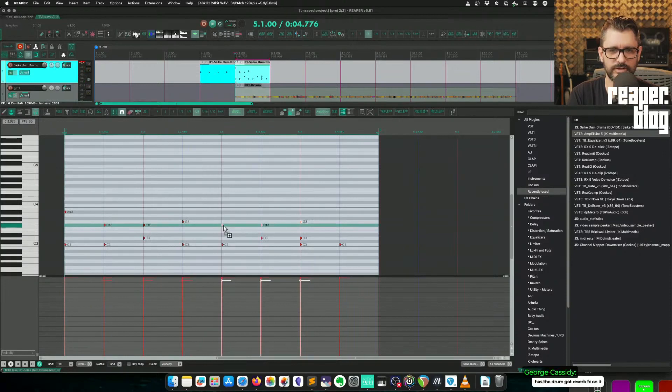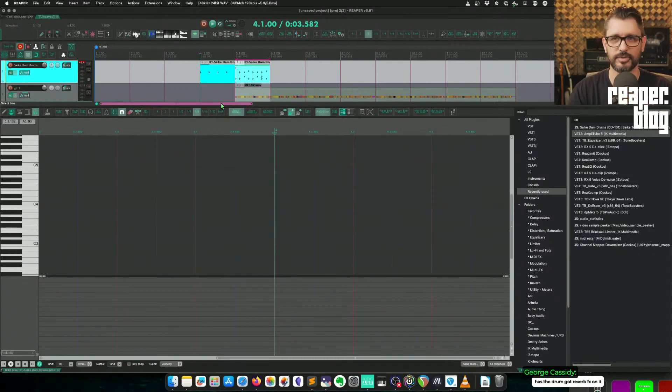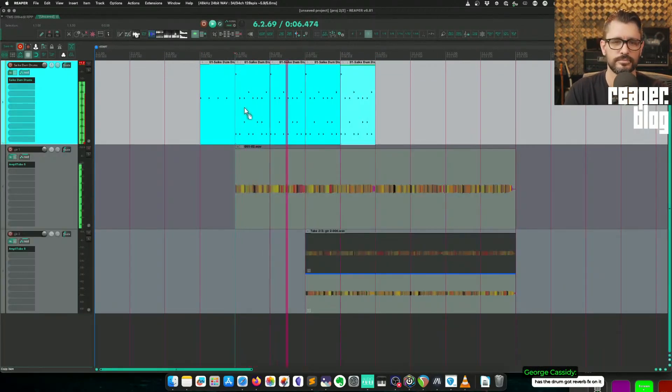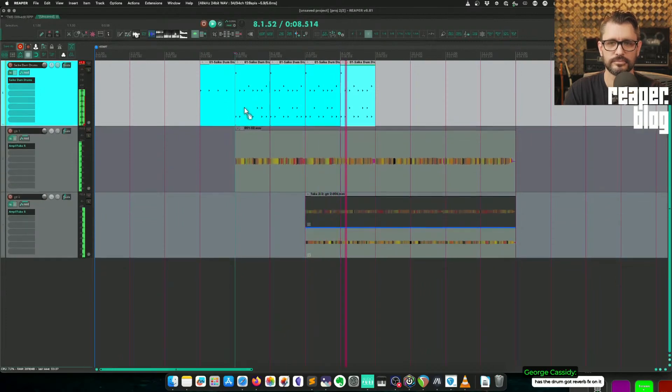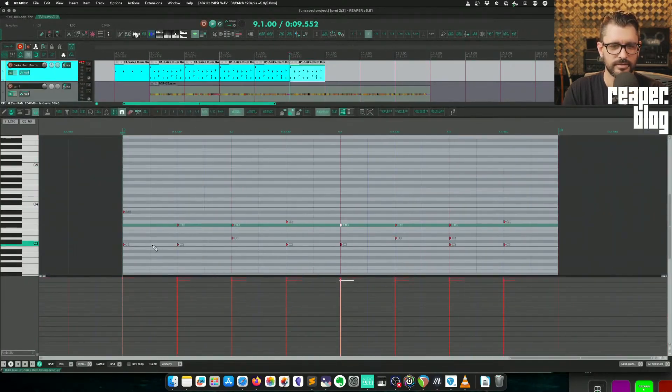I should probably talk more as I'm doing this, but I'm not gonna. Has the drum got reverb effects on it? No — if you're hearing any reverb, it's probably just bouncing off my mic. Now it's gonna be like a blast beat.